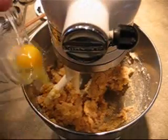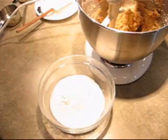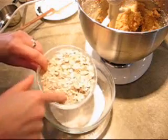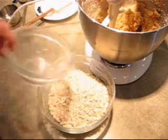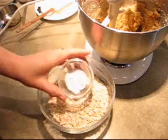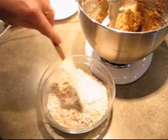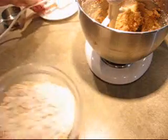Now I'm going to beat in one egg. For the dry ingredients I've got one cup of all-purpose flour and one cup of oatmeal — I'm using a half cup of the old-fashioned oats, which are the larger flakes, and a half cup of the quick cooked oats. But it doesn't really matter, you can just do what you want. I like the texture of the old-fashioned oats. And I've got one teaspoon of baking powder and one teaspoon of baking soda. I'm just going to mix those together and add them into our butter mixture.